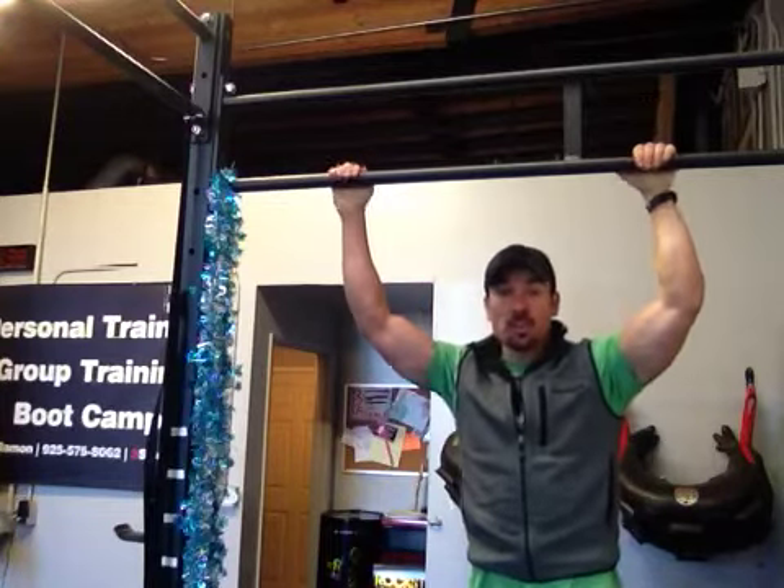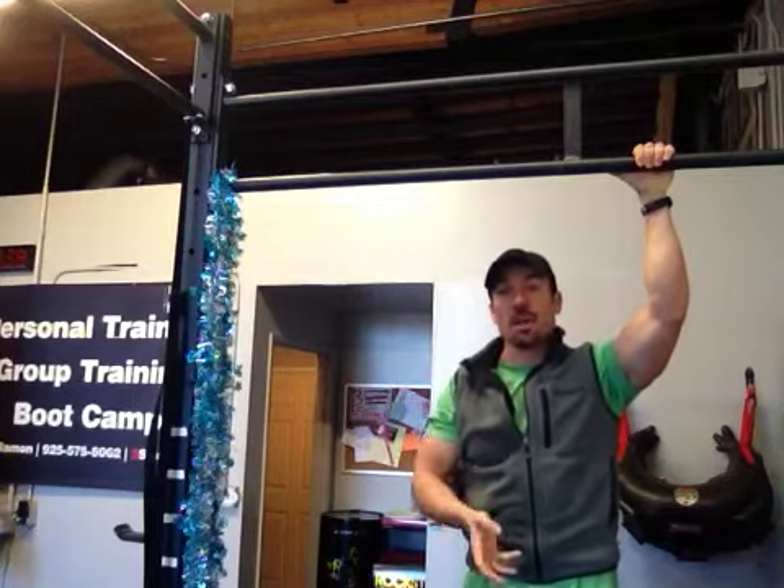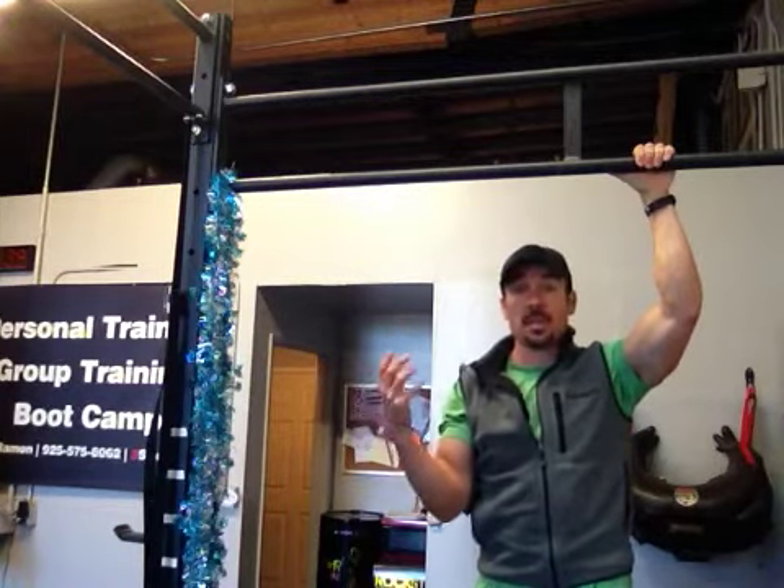There's actually a consistent shoulder position that we need to keep regardless of whether we're pushing or pulling. So doing bench press, overhead press — the shoulder position is going to be the same as if we're doing a pull-up or some sort of row.